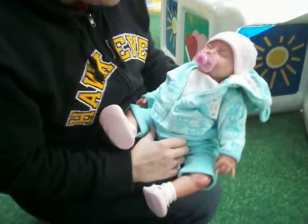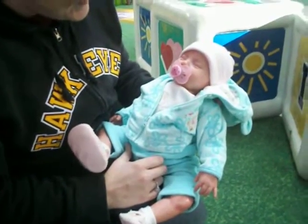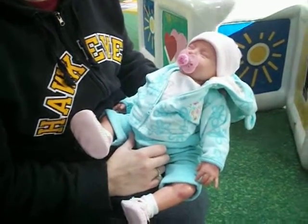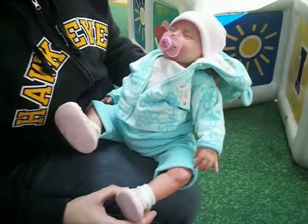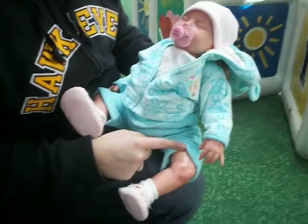Hi everybody, we have a reaction here at the mall park and this lady is holding Grace. Grace is actually my friend - I went to meet her in Minnesota and that was her second doll that she painted.